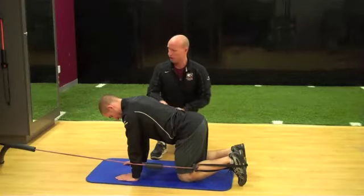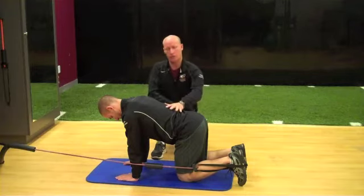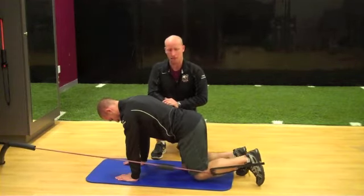Athlete begins in a quadruped position with resistance coming from the wall, hooked up to one leg. The torso is engaged and the spine stays neutral. He's going to engage his glute and reach back towards the back wall — not up — hold for two seconds, and then return back to neutral.